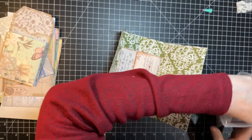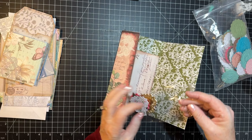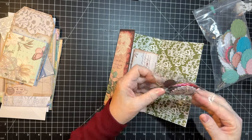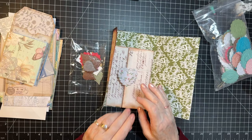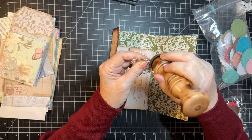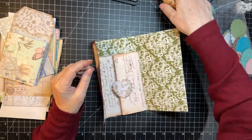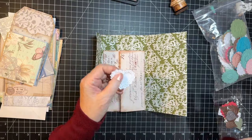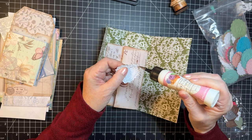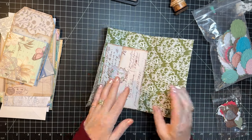What else do I have? I've got some hearts. I kind of think that would be nice because it kind of goes with the outside. So we're going to glue a bit of this side. That right there. Cute.